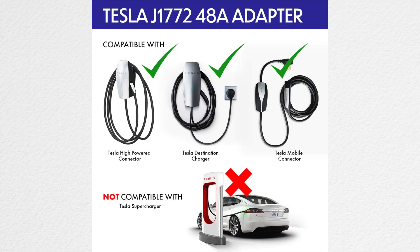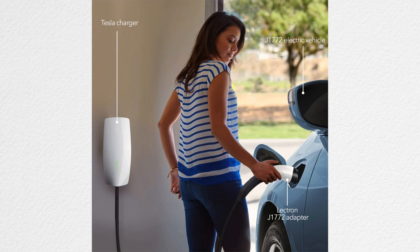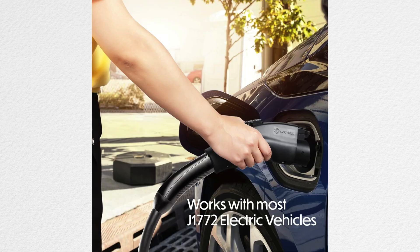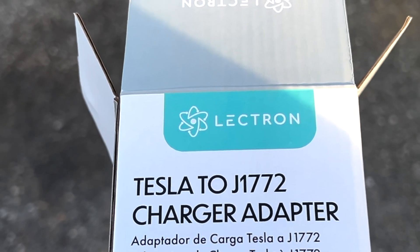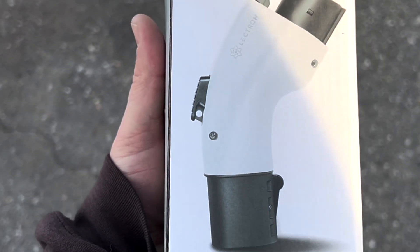You can easily just use your existing charger, and for around $150 or so there's a coupon and a code if you want to use it to get a discount, depending on when you watch this video. So this is the Electron Tesla J1772 charge adapter, and it is much smaller than the last model.